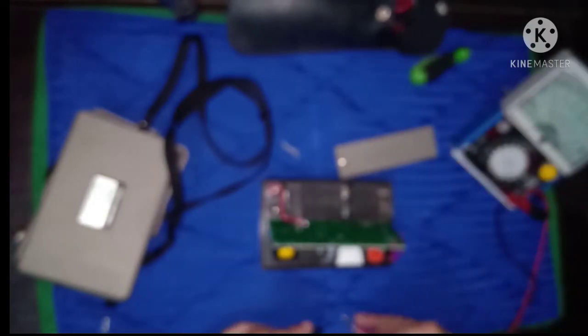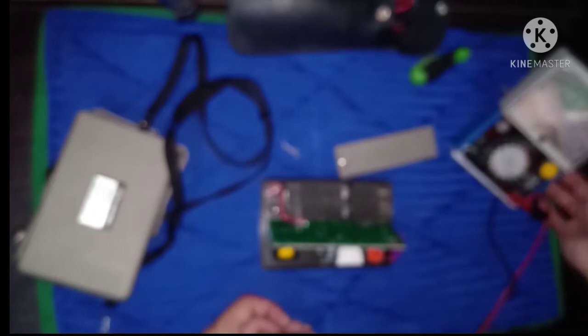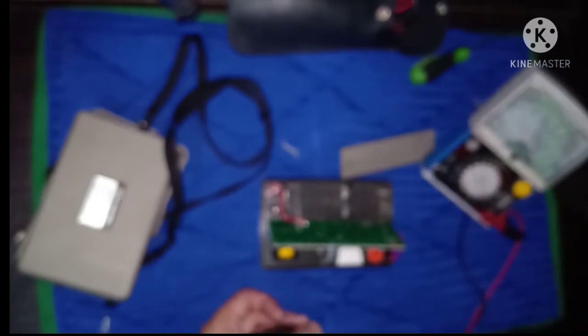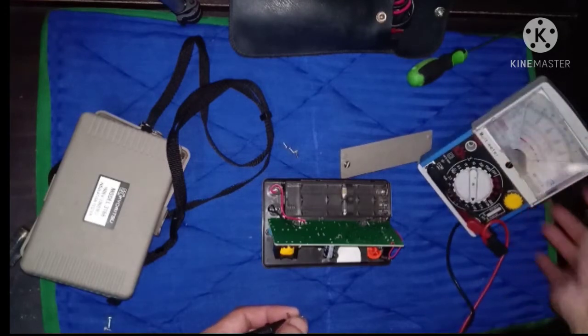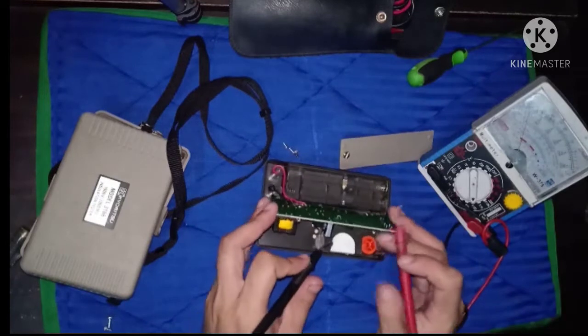Mag resistance test muna tayo gamit ang Wheeler analog meter. Iiwasan lang natin na i-test yung mismong pointer nito, mismong insulation tester.